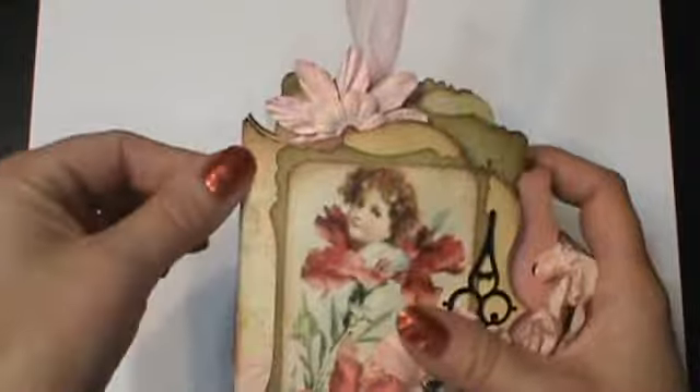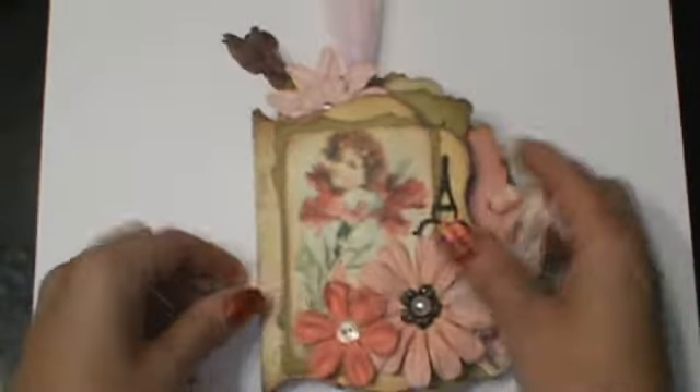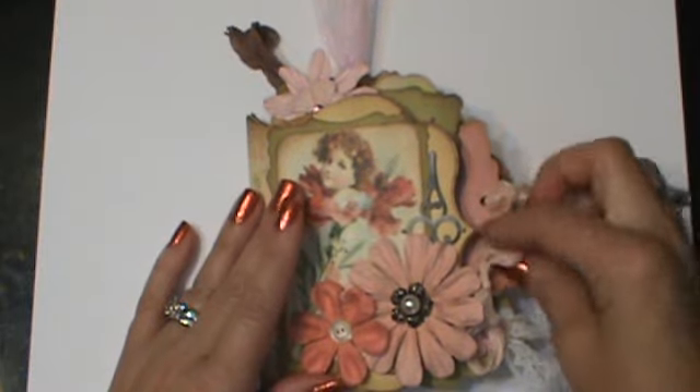Usually when I do a closure I put it behind the binding, but I forgot. I think it still looks fine. So that's that. You just open it on the side here.